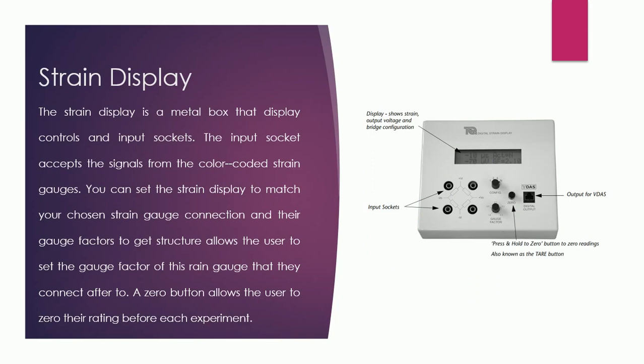The strain gauge display has an LCD that shows strains, voltages, the number of active arms, and the gauge factor. On the main panel there are four input sockets with a gauge factor knob and a configuration knob, which is used to set the number of active arms. Active arms are the leads coming from the strain gauges. On the right side you can see the output for VIDAS. There is also a zero button — press and hold to zero all readings. We must perform this before every experiment.